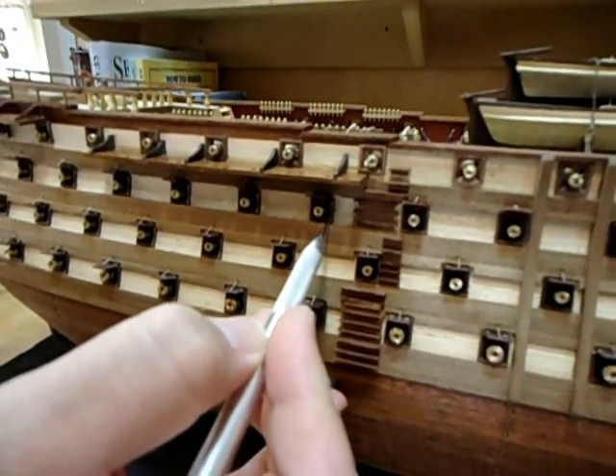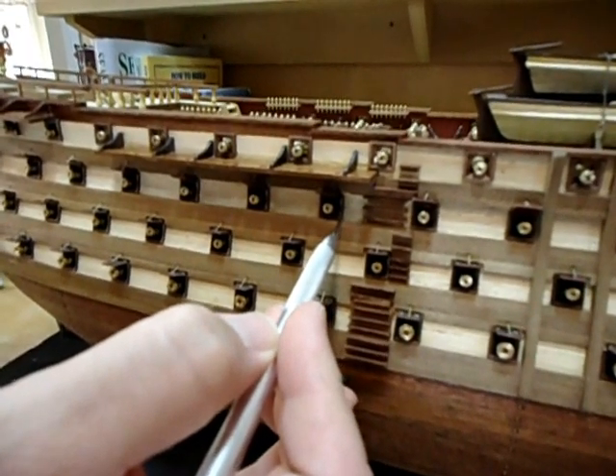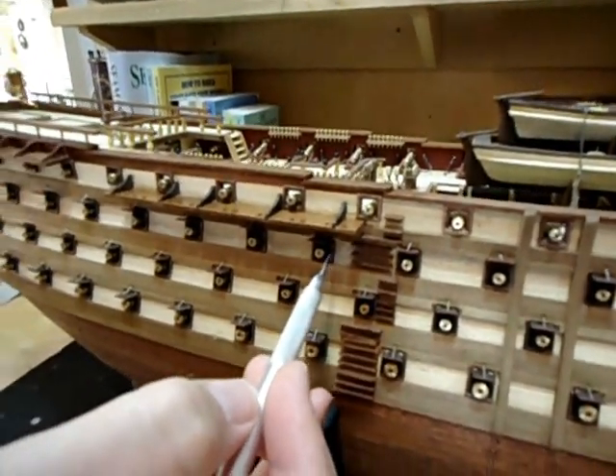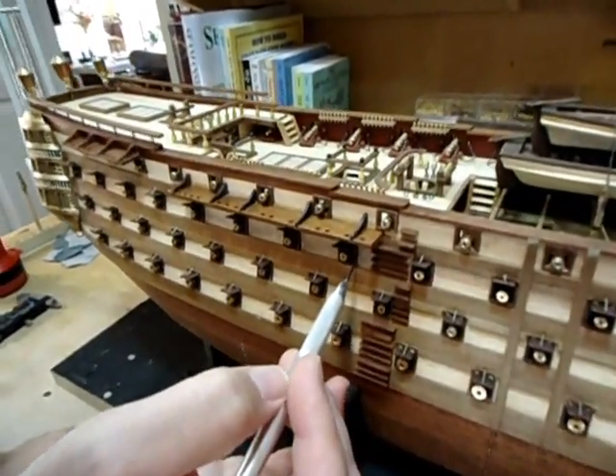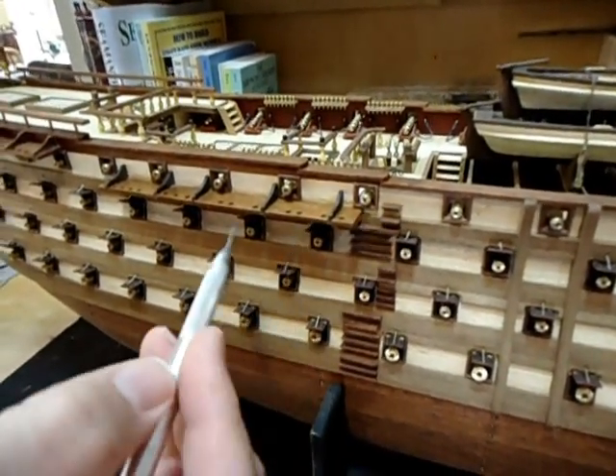And if you go to my website, in the build log, you'll see the procedure that I did to move this over. On the other side of the ship, I think there were two port frame lids that I had to relocate to make that successful.